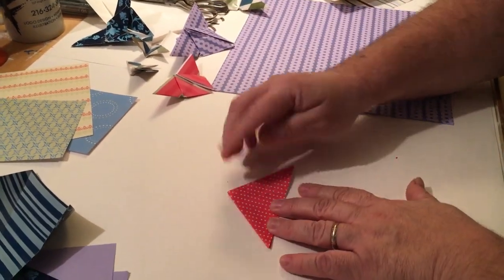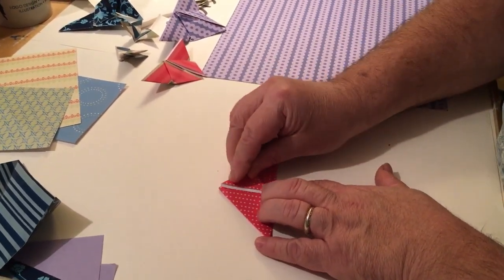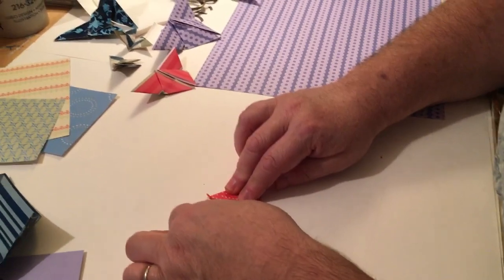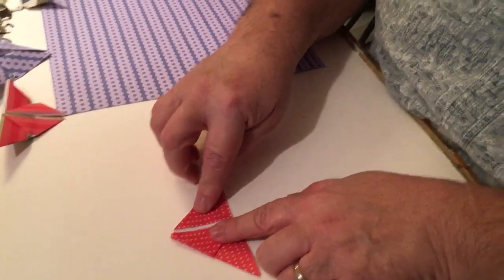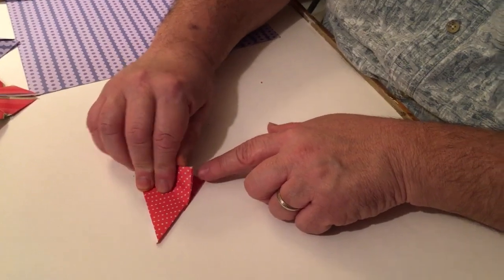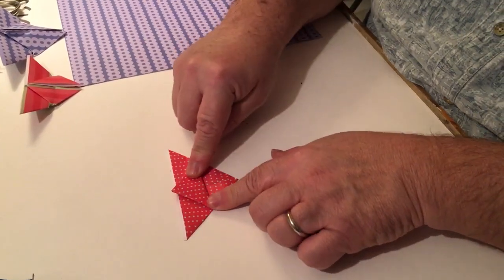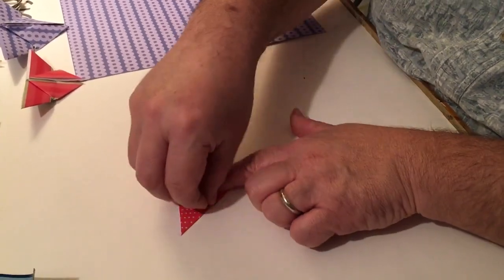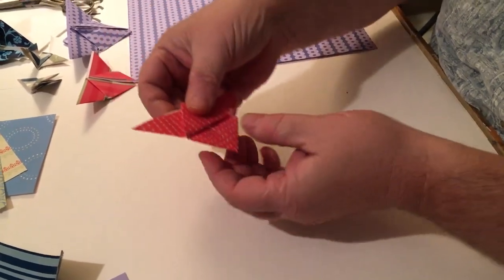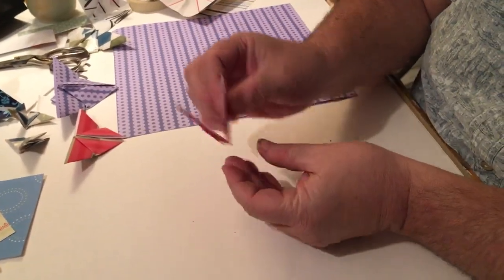I'm gonna set this down on my paper with the triangle pointing away from me. I'm gonna take the top flap, fold it towards the top until it matches there, and crease it. I'm gonna do the same thing with the other side — fold it to the top, crease it. Now I'm gonna take my triangle, flip it over so it's pointing towards me, and take the top section and fold it towards the flat edge. If these little ends rip, that's perfectly okay — they kind of want it to be that way. Now I pick it together, pinch it, and I have my butterfly.